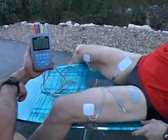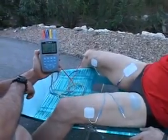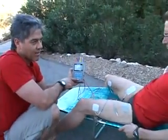That concludes our video for your first active recovery usage. Enjoy your EMS device.